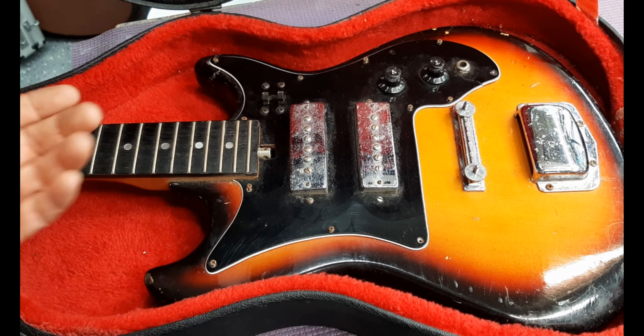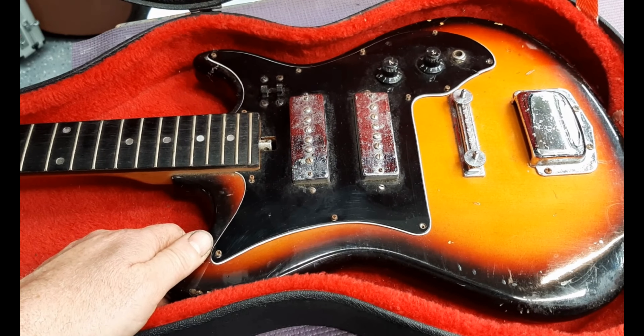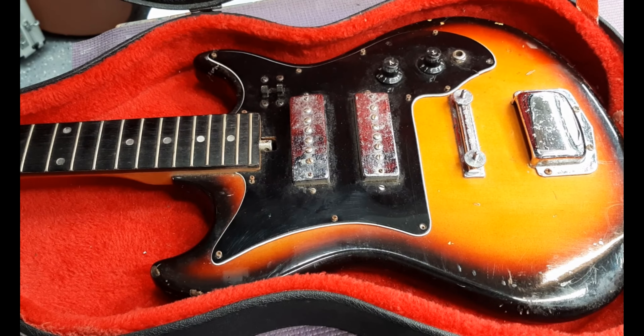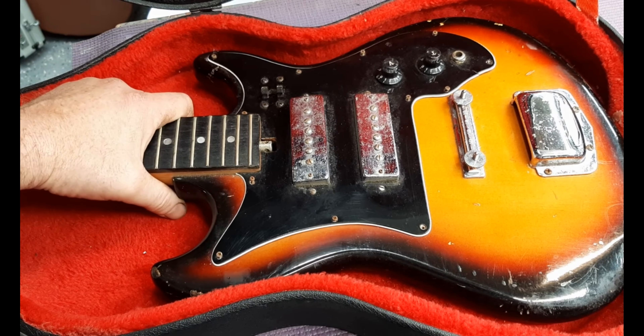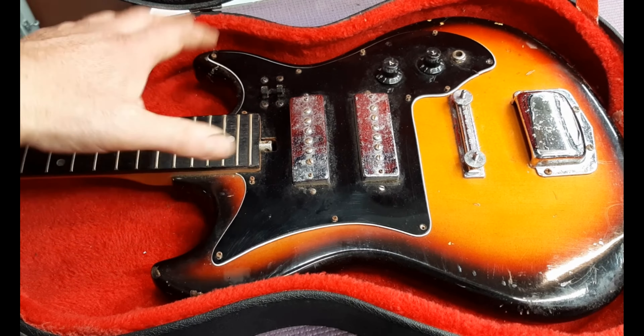I got another one of these cheap kind of vintage-y guitars. This one is a Harmony H802. It doesn't work right now, and it's missing the nut. I found it at an antique store — it's a pretty good deal. I got it for $20, just the guitar.